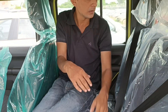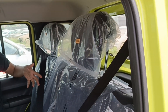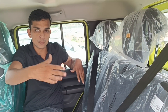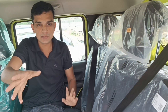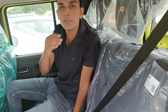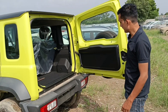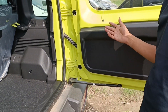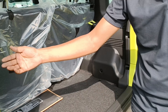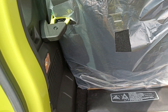You can get 50/50 split seats. If you want to increase the boot space, you can fold the seat. The seat belt and passenger seat belt will be offered to you. Headrests are available for rear seats. Now let's go to the boot space. The boot opens with hydraulics and you can open it easily. You can see the boot light.